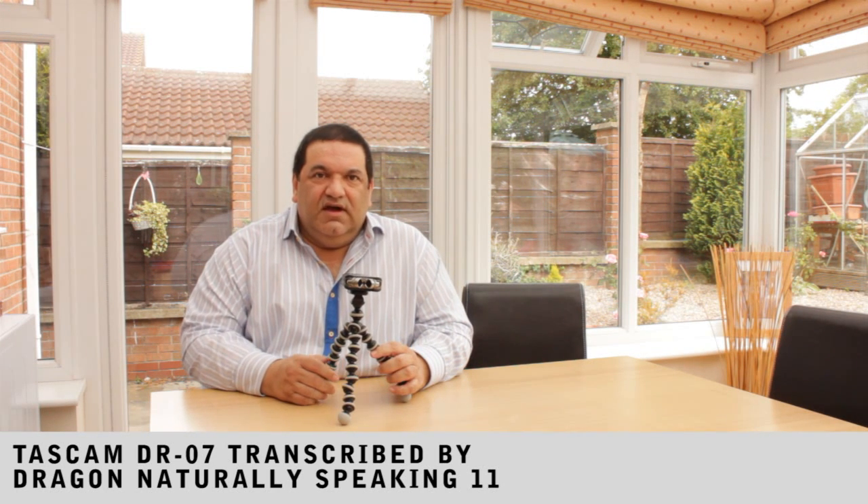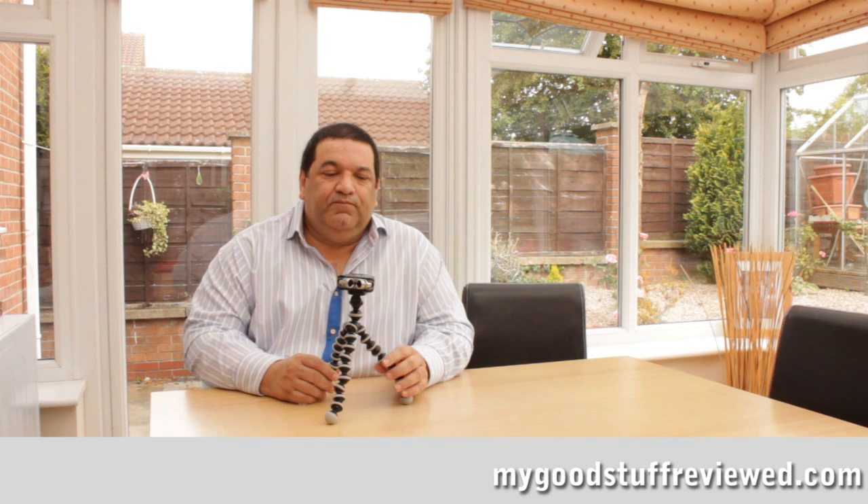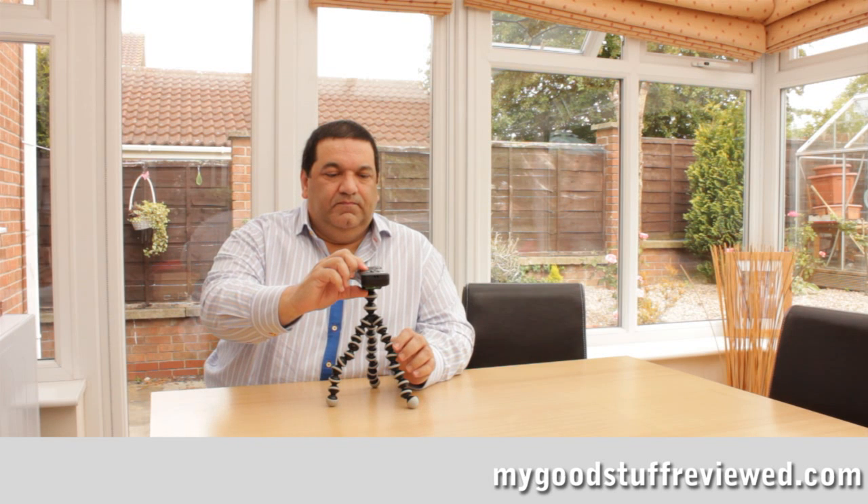I'm going to use the Tascam DR-07 to do some recording and then transcribe this in Dragon NaturallySpeaking version 11. This tripod doesn't come with the recorder by the way, this is just something I had. I'm going to record here as well as on the camera so that you'll be able to see this being transcribed as you hear it on the recording.